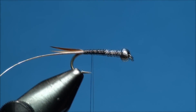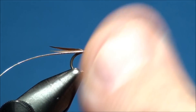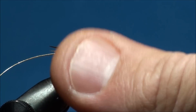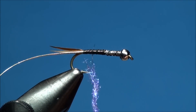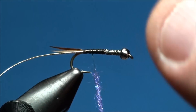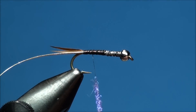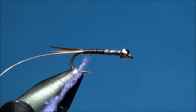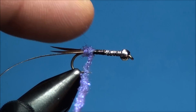With your thread hanging just in front of the tails, go ahead and apply some hot purple SLF prism dubbing. Now begin to wrap your thread around the hook shank beginning at the base of the tails, creating a tapered body ending with your dubbing just behind the bead.